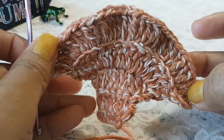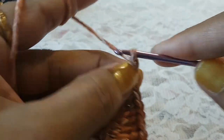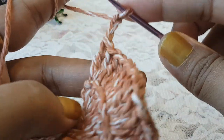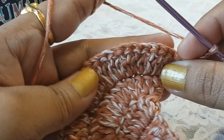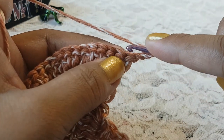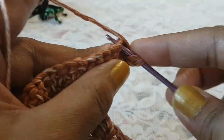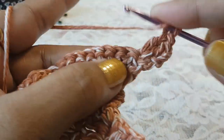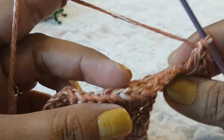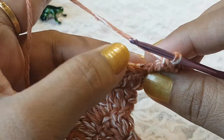Row number 6 is done with a total of 32 stitches. Now make chain 3 and turn your work. In row number 7 we are going to work on both loops. Into the first 2 stitches make 2 double crochet, then after those 2 double crochets, into the next 28 stitches make 1 double crochet, working on both loops of the stitch.